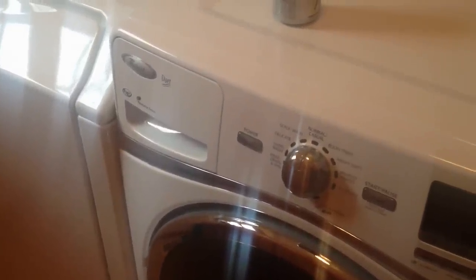Hey guys, Rick from Yale Appliance here, to show you how to use the Whirlpool Duet WFW94HEXW — one of the best washers in the industry right now, one of the easiest to use, highly rated from a consumer magazine, actually rated number one for quite some time. I'm here to show you how to use it and how easy it is to use it, and that's why I love it.